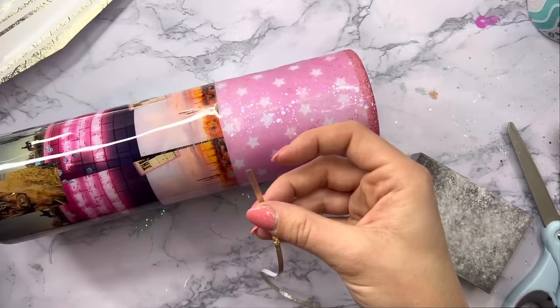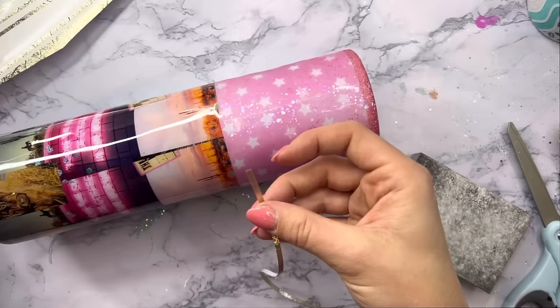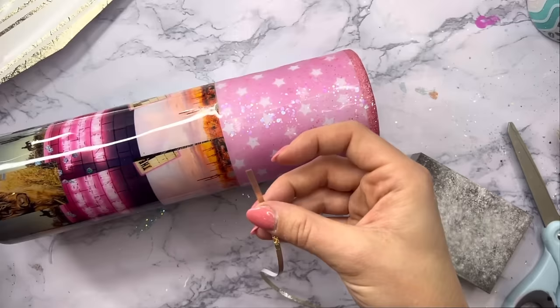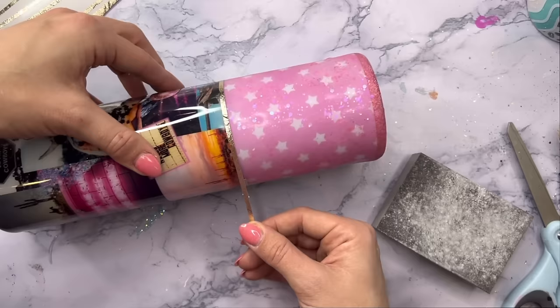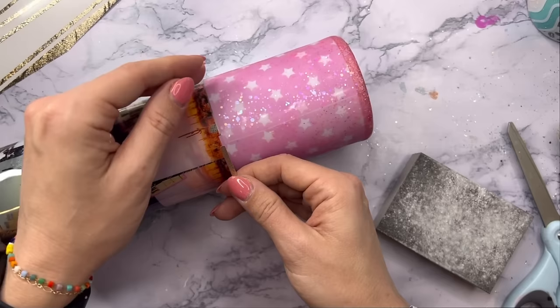Starting with our vinyl striping, I'm going to use my favorite vinyl — the Champagne Gold textured metallic vinyl from Tech Wrap Craft — and I'm going to put one strip of that in between our two vinyl patterns, then add another strip at the bottom of the tumbler where the vinyl and the glitter meet as well. I cut these stripes out at 0.12 inches in width and I'm just going to try a bunch of times to get them as straight as possible.